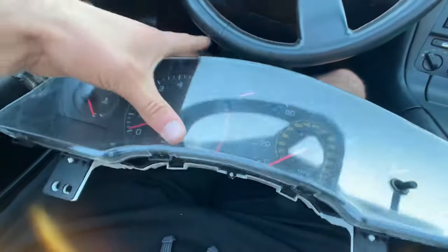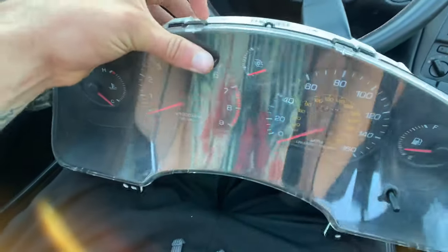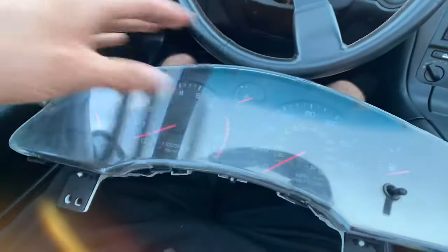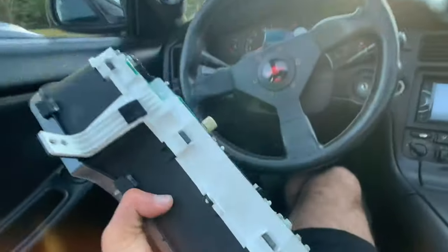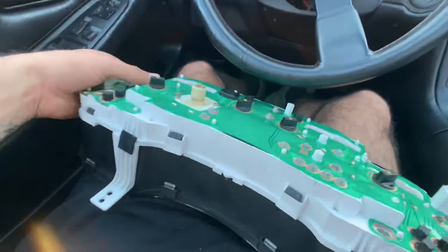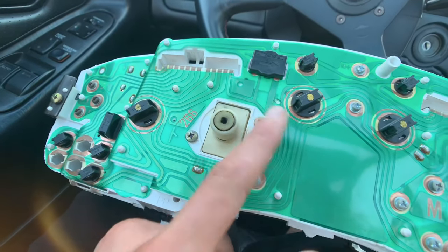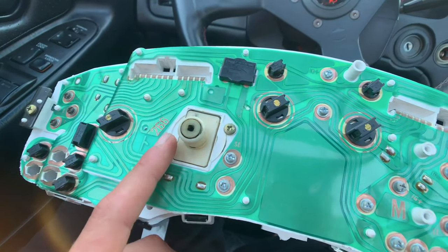So next I'm going to show you how to roll back your miles using this. First step: taking this apart. We're going to remove these four screws — all Phillips head.